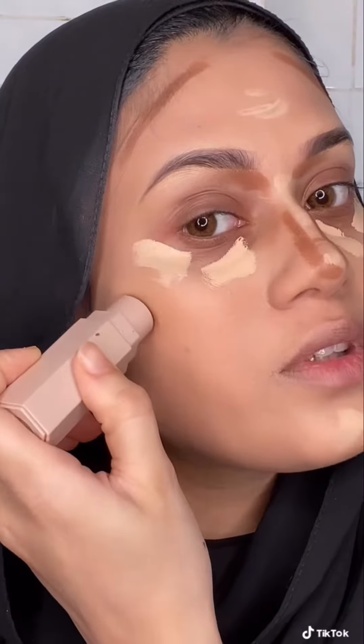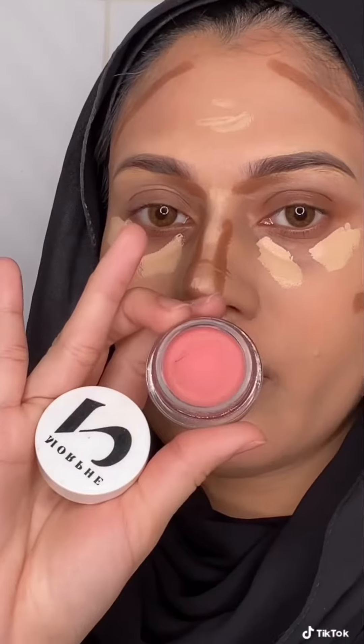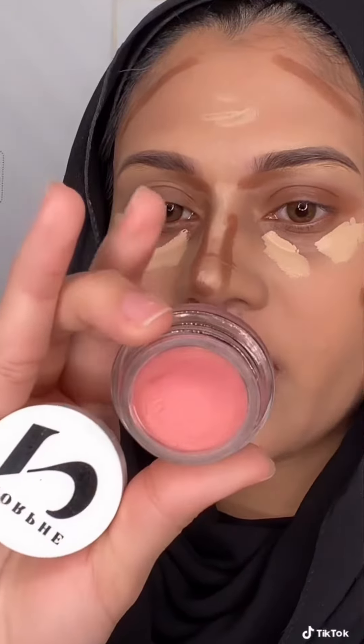For contour I'm using this Fenty Beauty Contour Stick in Shade Truffle. I'm using this Blush from Morphe in Shade Wish.